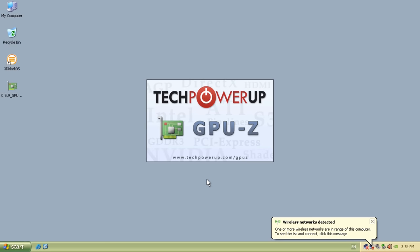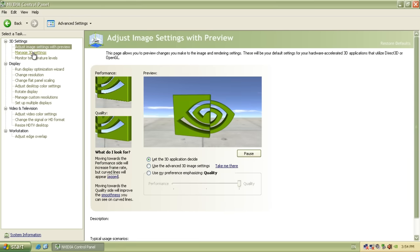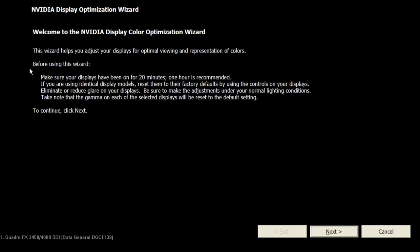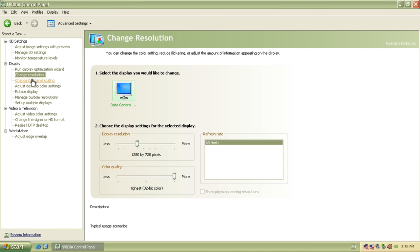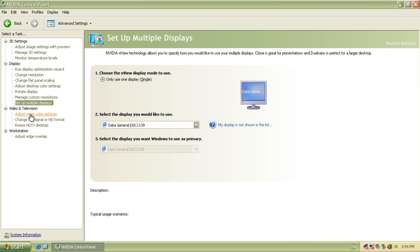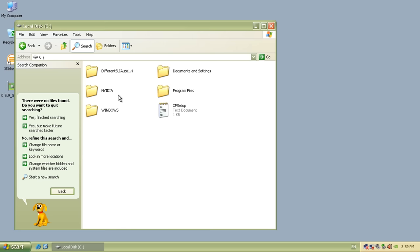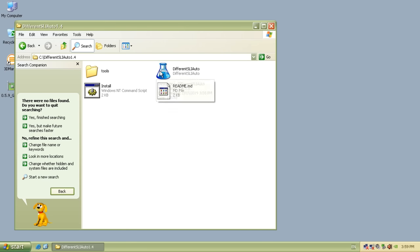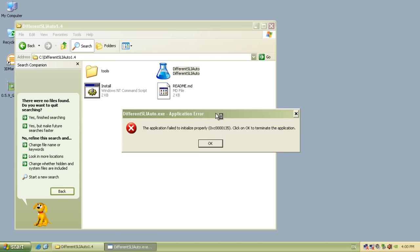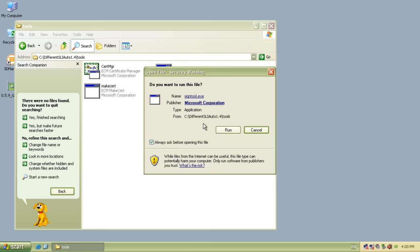The cards showed up in device manager just fine and GPU-Z confirmed we can see both cards. Unfortunately the Nvidia driver does not offer the option to enable SLI — the description on the motherboard was a bit too optimistic. It seems like they haven't paid for the Nvidia SLI license. So next I had to try a few hacked drivers to see if I could get SLI working. The first one is called Different SLI Auto, but it seems that project is more for modern operating systems like Windows 7 and 10 — it just wouldn't work under Windows XP at all.